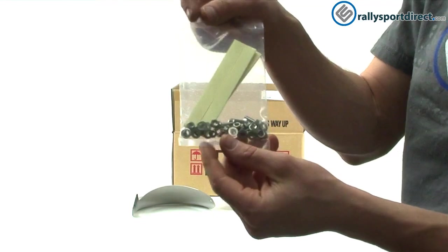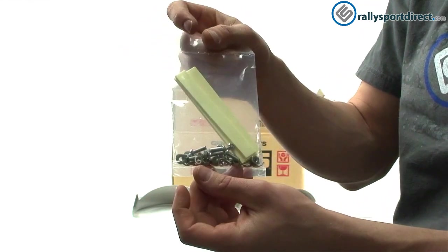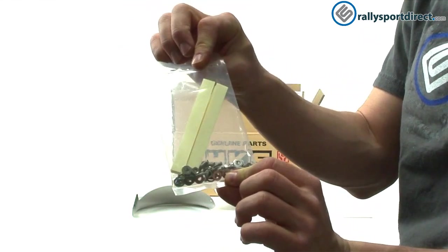It does come with hardware — you've got a full kit here: nuts, bolts, washers, some double-sided sticky tape. Everything you're going to need to install this.